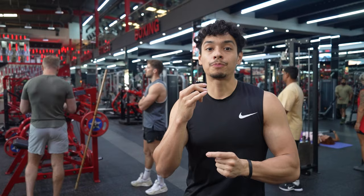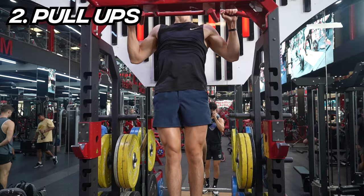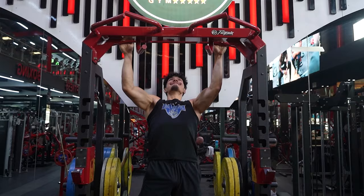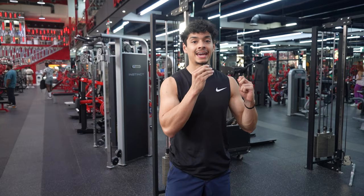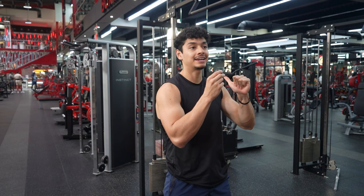Higher reps here because we don't have a chain with us, so we'll be doing pull-ups. For the final back exercise, we're going to be doing a one-arm high cable row. The reason why I really like this exercise is because of the stretch you can get at the top since you're only using one arm. When performing this exercise, focus on getting a great stretch at the top and then getting full range of motion down at the bottom.